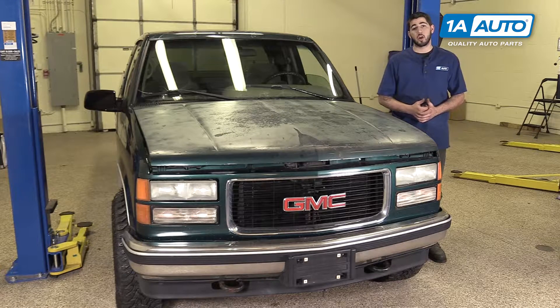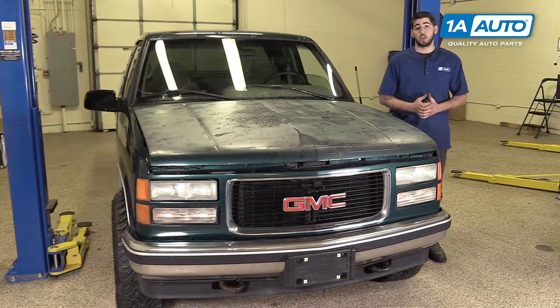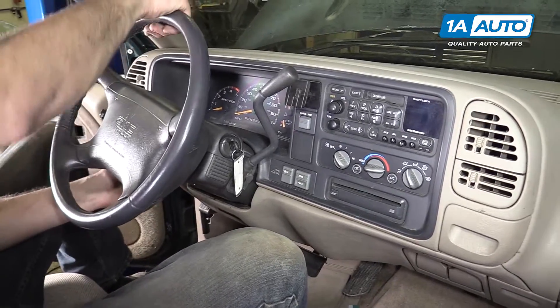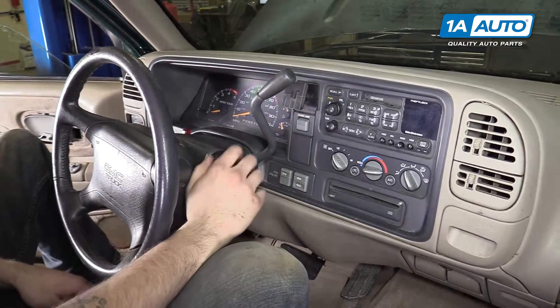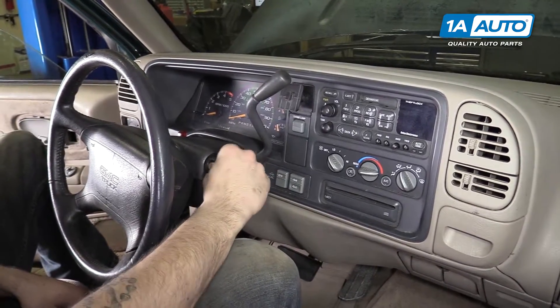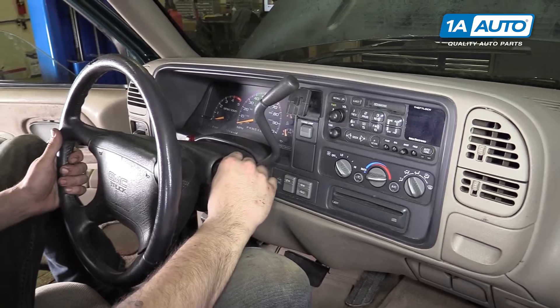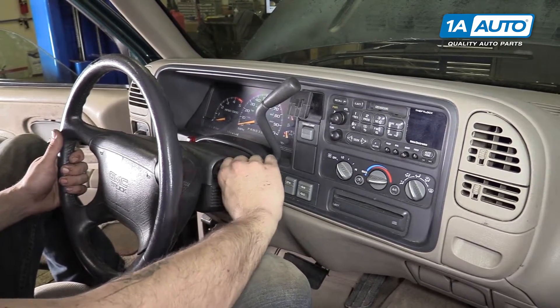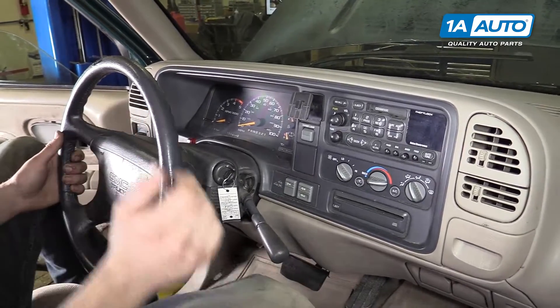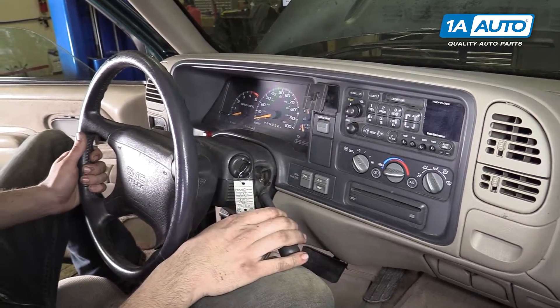And if you ever need parts for your car, you can follow the link down in the description over to 1AAuto.com. There are no tools required for this repair. Tilt your steering column to the lowest position, turn the key to the run position, and our battery is disconnected — this will work either way. Put your foot on the brake and put the gear selector in the lowest position.